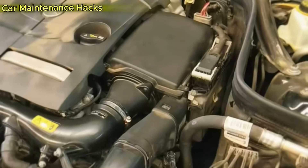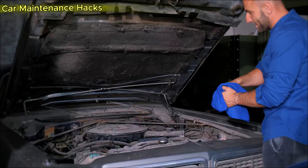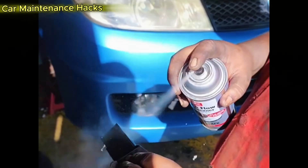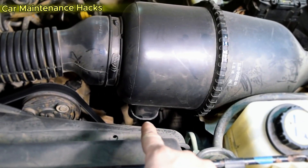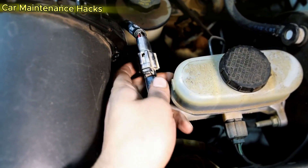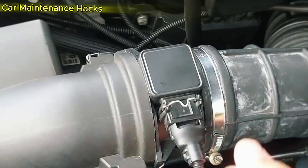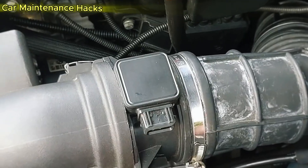Extremely important notes: do not touch the sensor wire with your fingers, do not wipe it, do not use a cotton swab. Inside the MAF is a platinum wire as thin as a strand of hair — if you touch it, it will break or change its resistance, and you will lose $200 to $400 for a new sensor. Always remove the sensor from the intake tube before spraying; spraying while still installed can cause the cleaner to flow into the intake tract, leading to an electrical short or triggering the check engine light. Make sure the engine is completely cool before you begin — heat plus flammable solvent is a fire hazard.